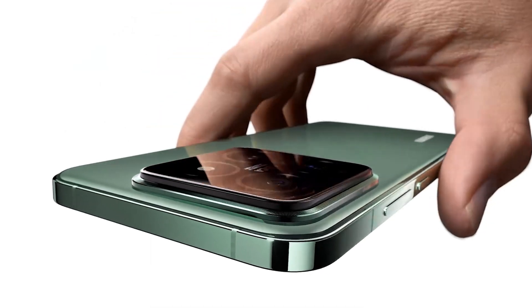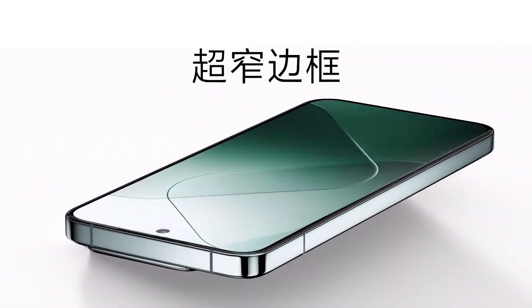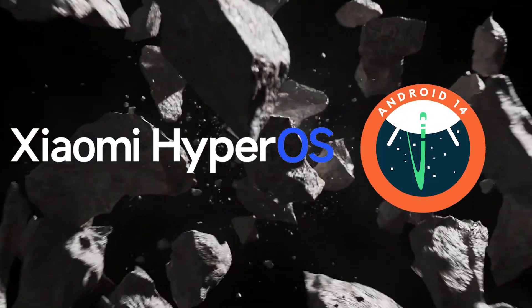Xiaomi's new models, the 14 and 14 Pro, were introduced in October. The new smartphones run on Android 14 with the HyperOS user interface.